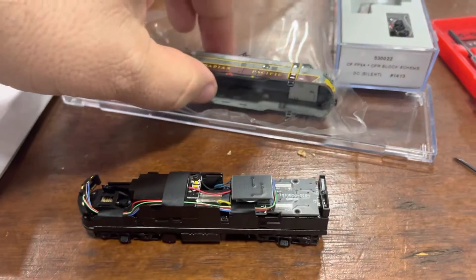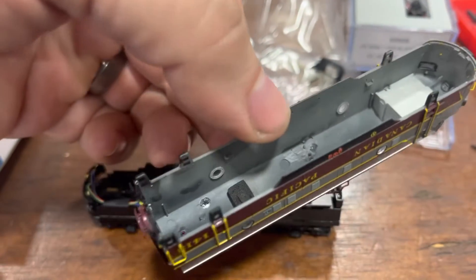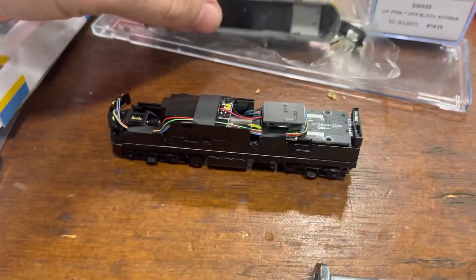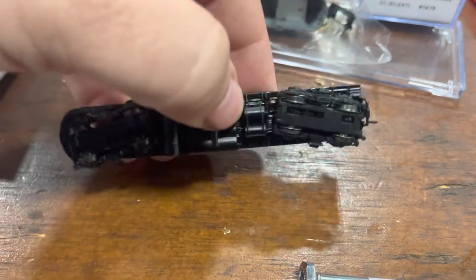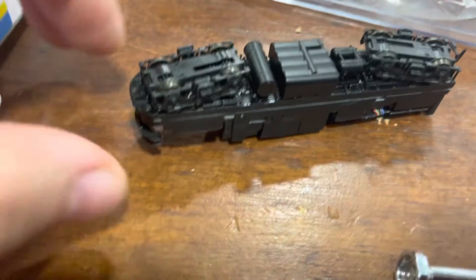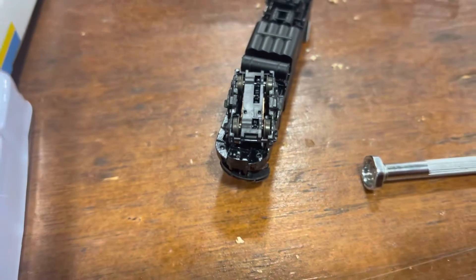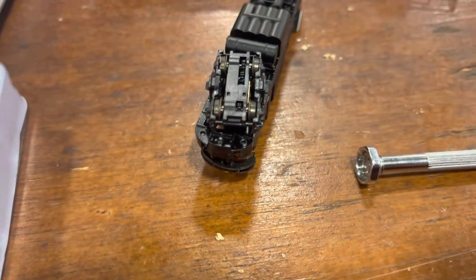So to get the shell off, there are four tabs and you have to pry it off, but before you do that, you have to take both couplers off — you have to unscrew those — and then up in the front, there are two more screws you have to take out.